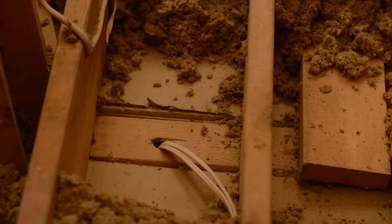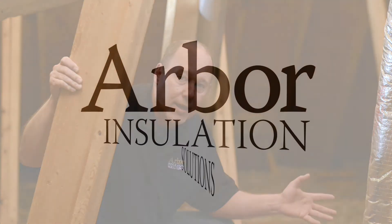Back behind us is a top plate — we'll get a better shot of that. Top plates run around the perimeter of your house on every wall, and they have quarter-inch and eighth-inch gaps on both sides that expand and contract all year long. These things really add up to big holes, so that's why we want to seal those today.